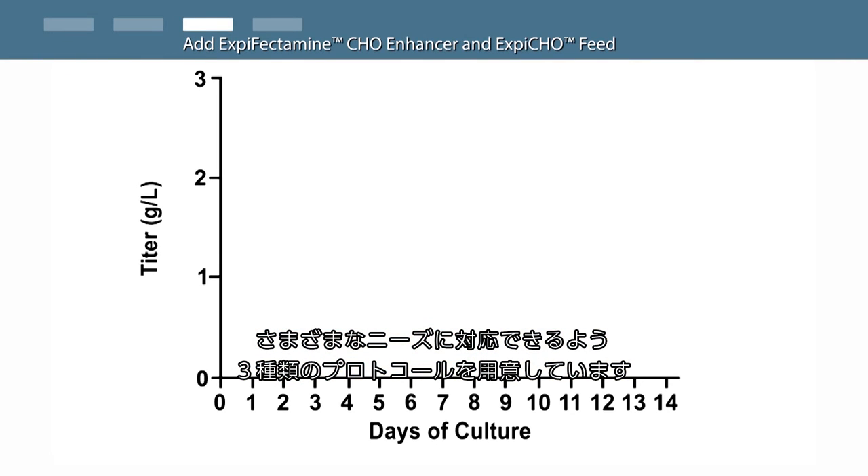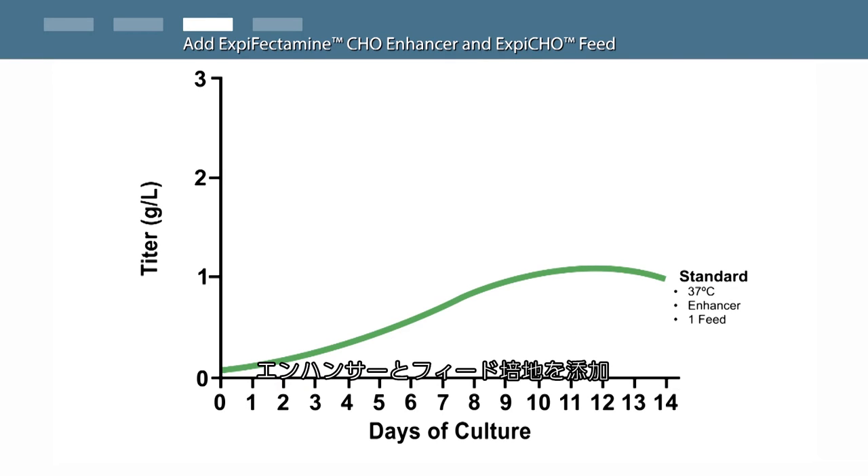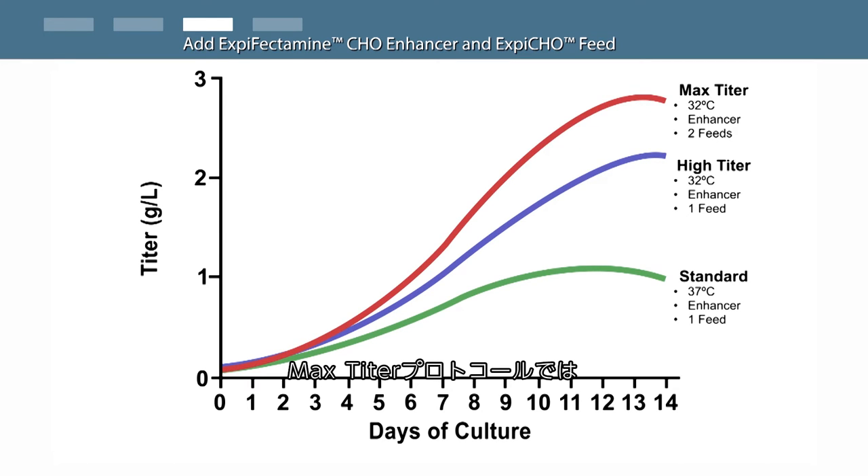For maximal flexibility, the XBCHO expression system offers three different expression protocol options. The standard protocol has an addition of XBCHO enhancer and a single feed on day one post-transfection, with cells maintained at 37 degrees Celsius throughout the run. The high titer protocol has an addition of XBCHO enhancer and a single feed on day one, then cells are shifted to 32 degrees Celsius on day one. The max titer protocol has an addition of XBCHO enhancer and a first feed on day one, followed by a second feed on day five post-transfection.